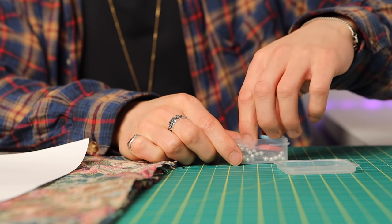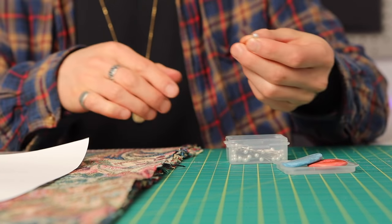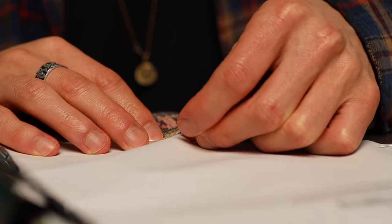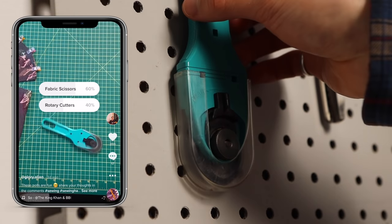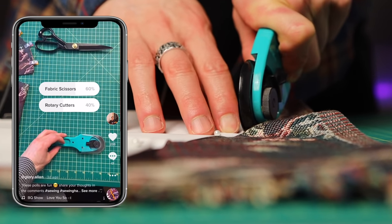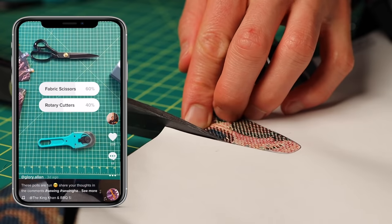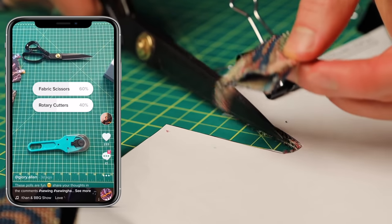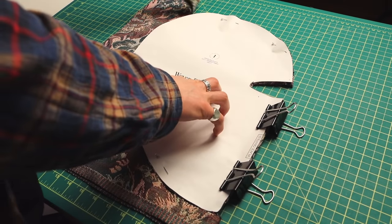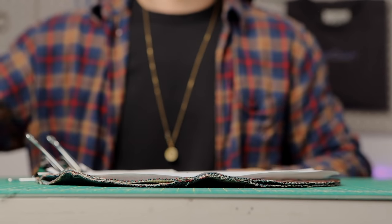Now start cutting out the fabric. Pin down the pattern if you're using scissors, or use weights if you're using a rotary cutter — and don't forget to have that cutting mat underneath. I did a poll on TikTok and found that most people use fabric scissors more than rotary cutters, which I find interesting because rotary cutters are a lot more efficient for the bigger cuts, and then having scissors just for the small nooks and crannies is my preferred combo.